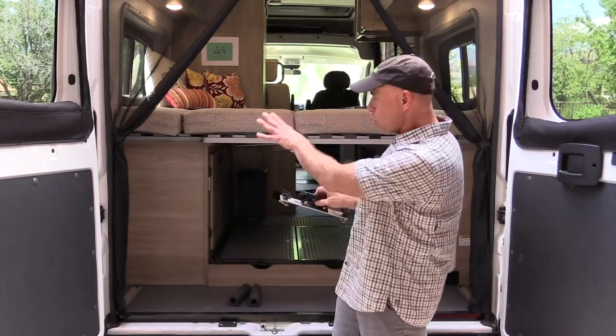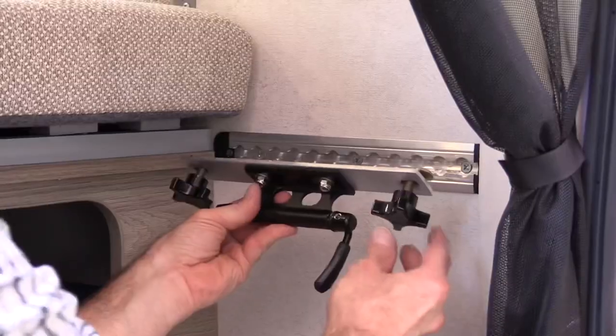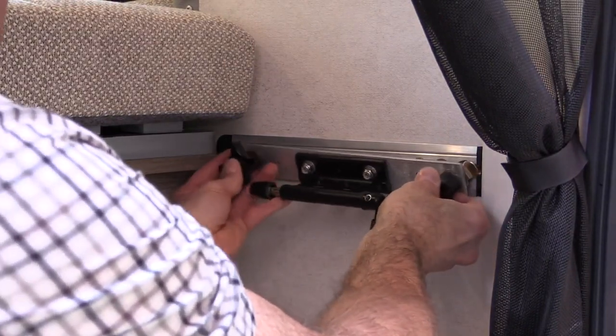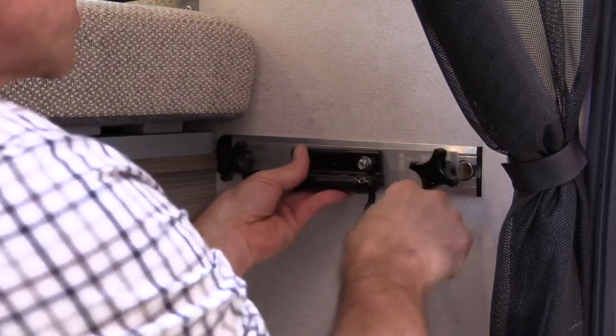We've got one set up in here, so I'm going to show you how to mount the first bike and then we'll show you how to mount the second bike. To mount this, we're just going to slide it into the L-Track, move it over so it locks, turn these little locking ears, and then just tighten it down.